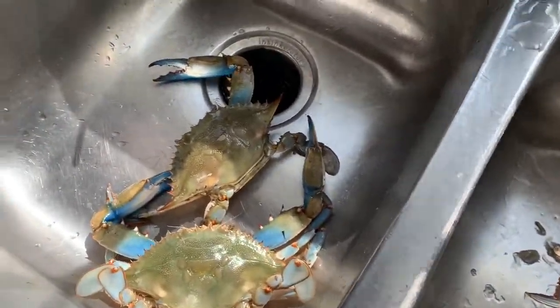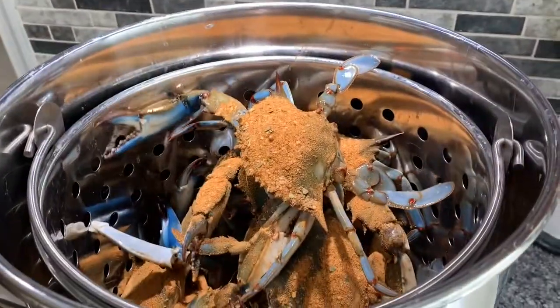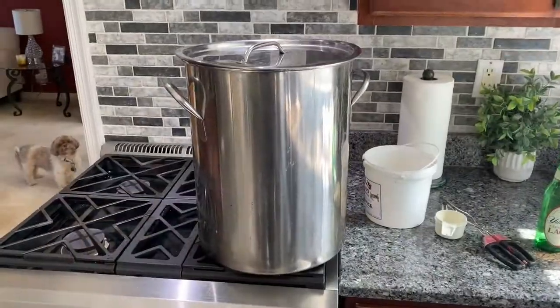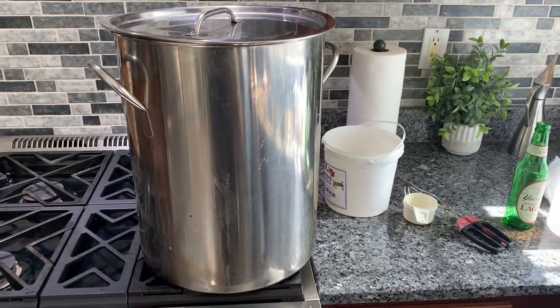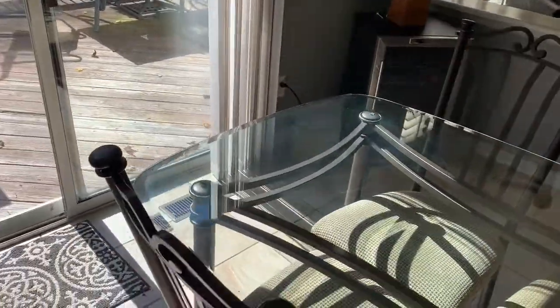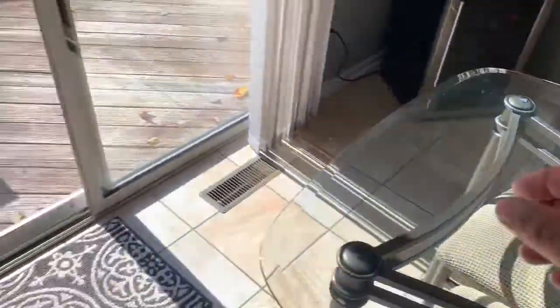A couple didn't quite make it. I'm going to cook these for 22 minutes — it's just a number that kind of works out well.